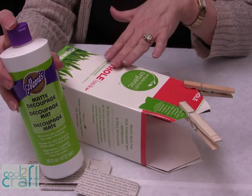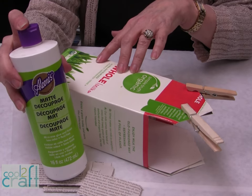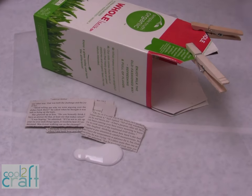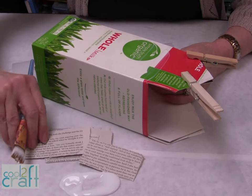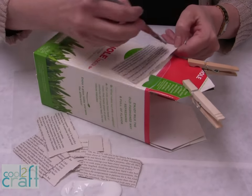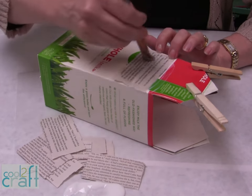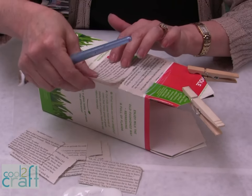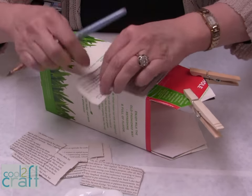To make the carton even stronger, we're going to decoupage and collage it with Aleene's decoupage in the matte finish. Just put some out on wax paper, take a brush, and put it underneath. I'm just using — you can use newspaper — I'm using just a book. Put it underneath, then put the piece on, and you want to cover it on the top.